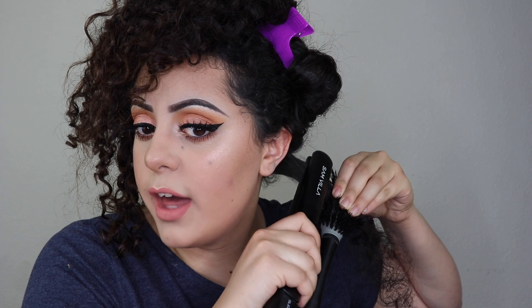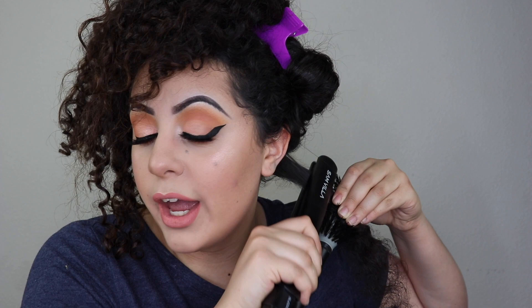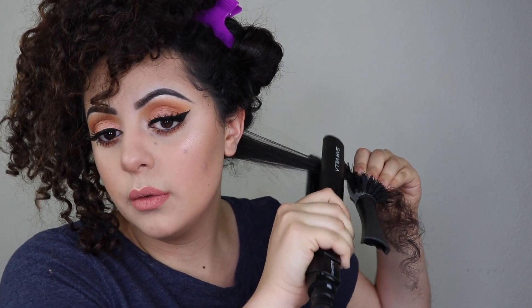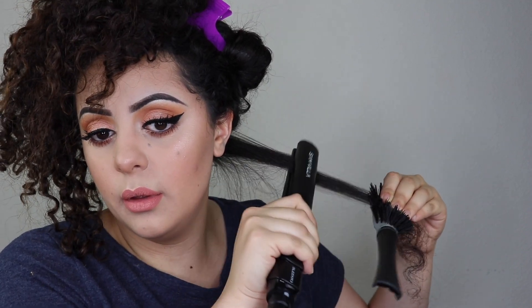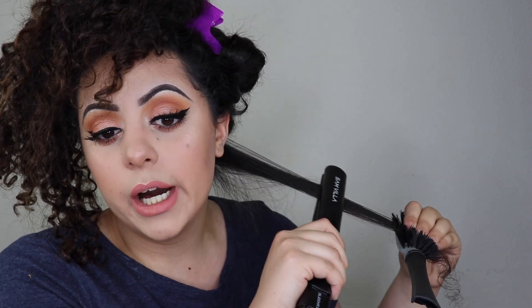Now I'm putting the brush in and grabbing my flat iron. I always straighten the root of the hair first — if you don't get the root, your hair won't last as long. Always go over your roots first. My hair is very long so I have to move away from the screen as I work down. As you can tell, there's no smoke coming from my hair — it's perfectly fine even without blow-drying.